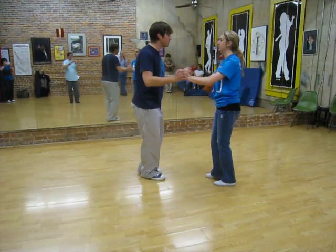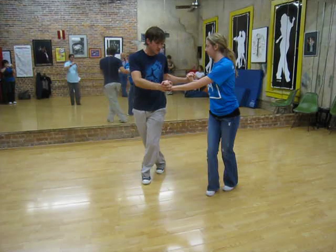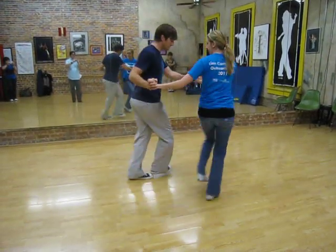So we started here with the right step, and we went right step: in, out, cross, with a twist, in, out, twist.